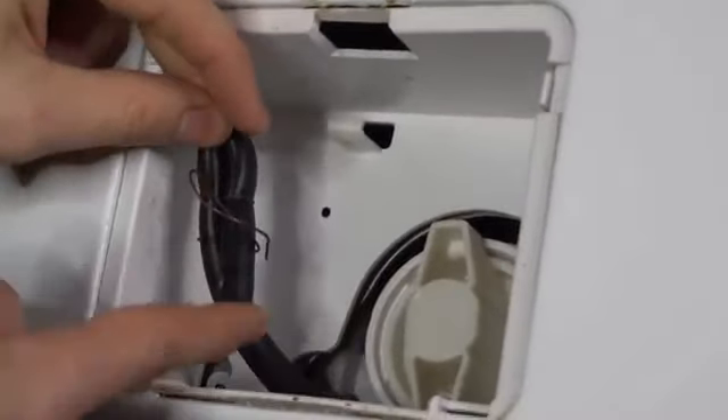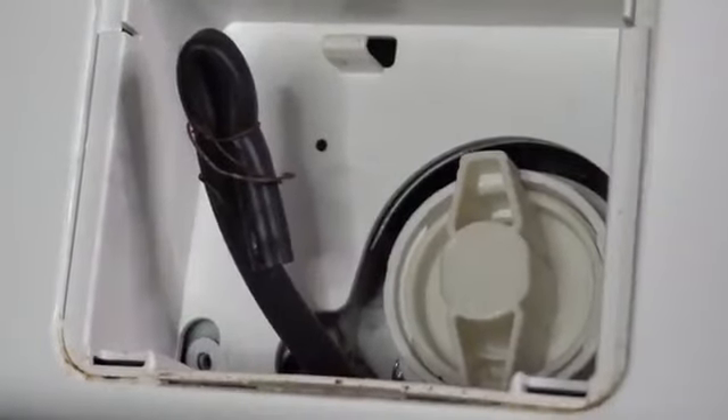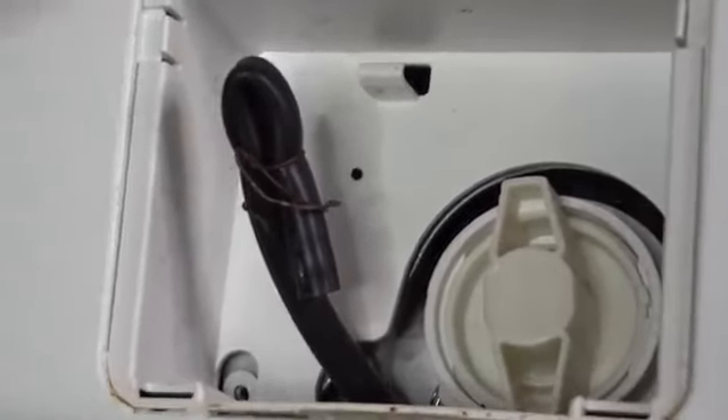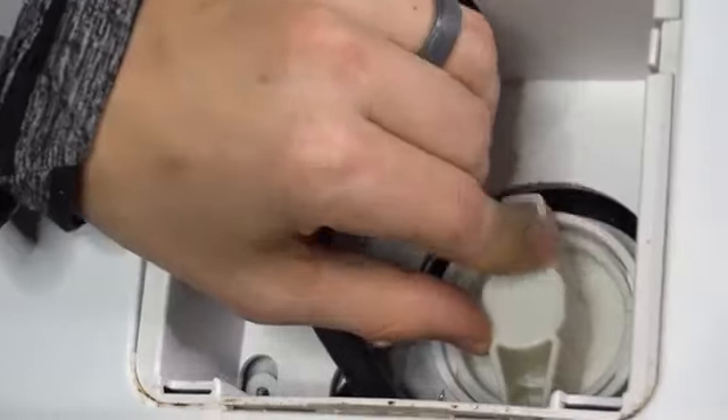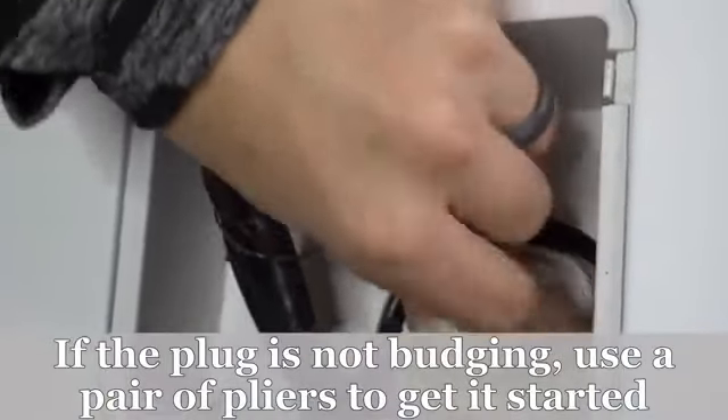Even if you drain it completely using this little hose, when you take this out there will still be some water, so be ready for that. Put a towel underneath your washer to catch as much of it as you can, or have a wet vac handy. With the washer tipped back, if there's water in it, it's going to be in the back of the washer now, and we can safely take this filter out and see what it looks like.